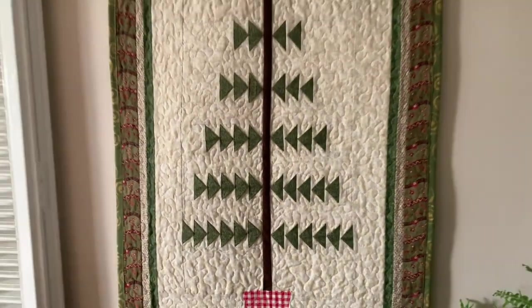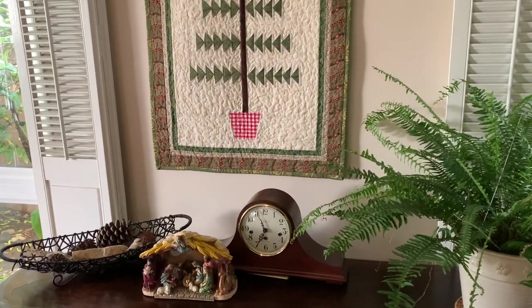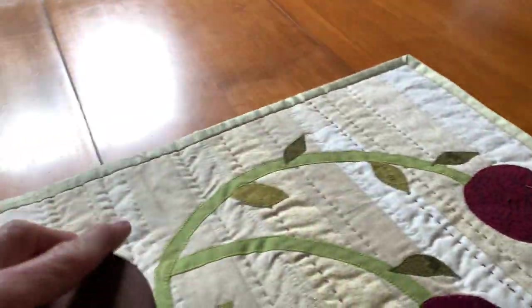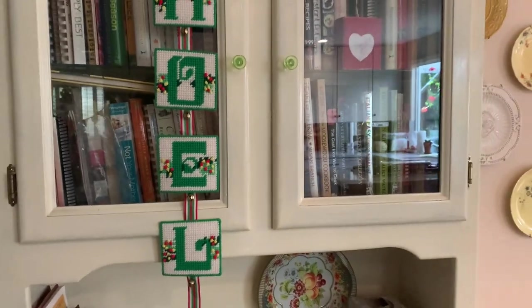Here's a feather tree that I made a long time ago and I hang it at Christmas time. I'm sorry, I don't have the name of the pattern — I do not have that pattern anymore. And then I have a little table runner. My table is not quite ready for company; it's kind of a work room right now.